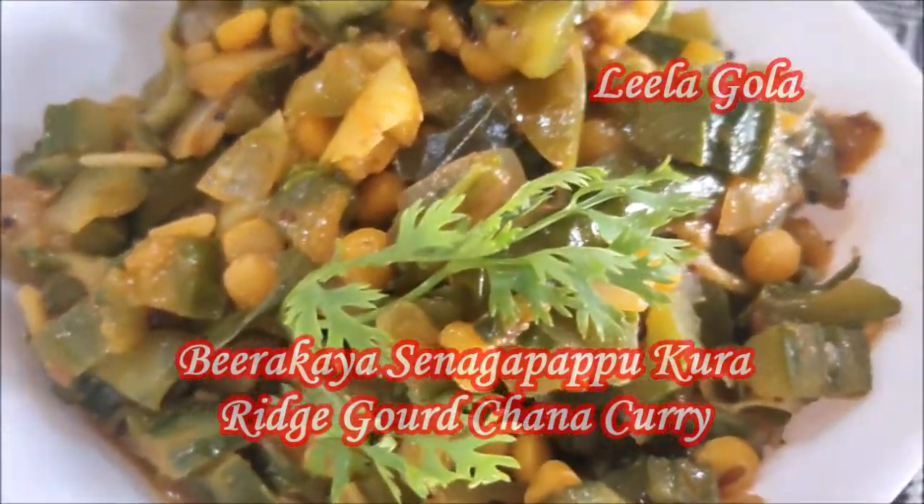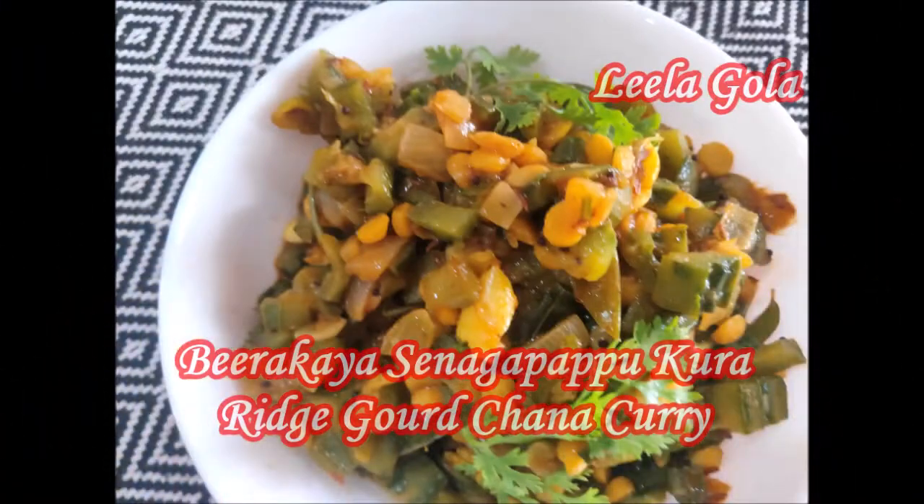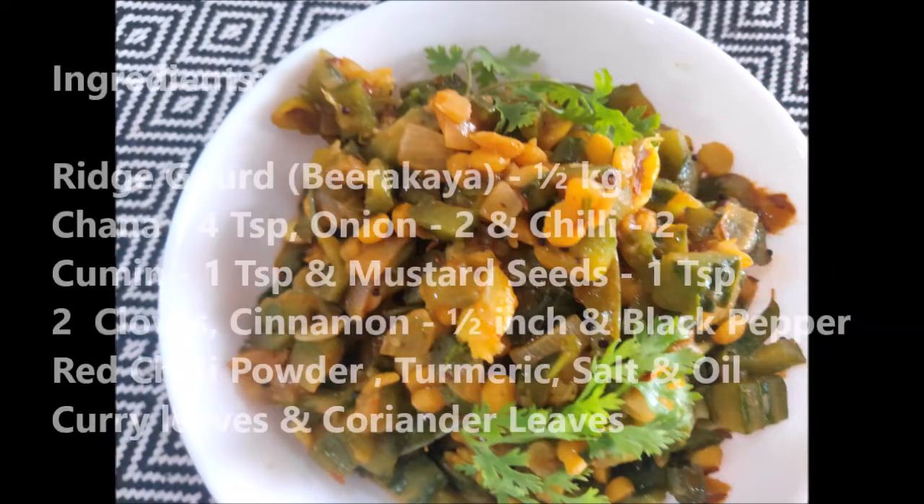If you like this video, please comment and share this healthy recipe.